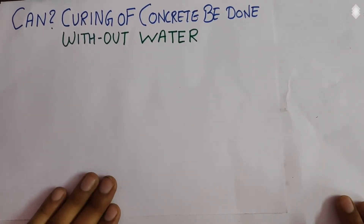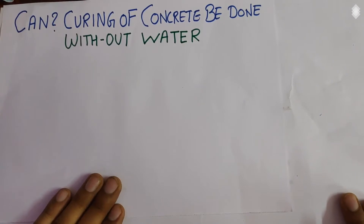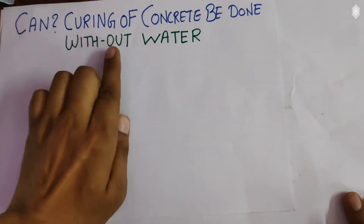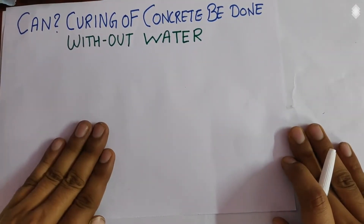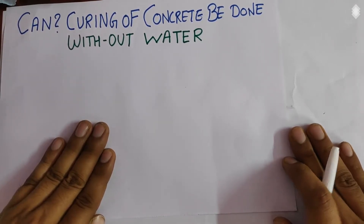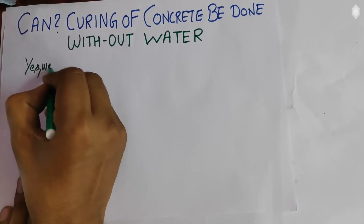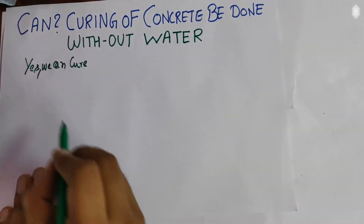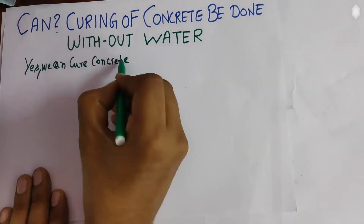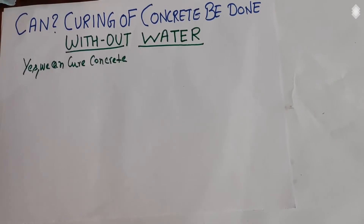Hello guys, today we'll discuss the most important topic. When concrete is poured, we have to cure it, otherwise cracks develop in it, and it looks very concerning for civil engineers. Curing of concrete is a very important, essential topic. If people say curing of concrete cannot be done without water, the answer is yes, we can cure concrete without water. The reasons I will specify below.